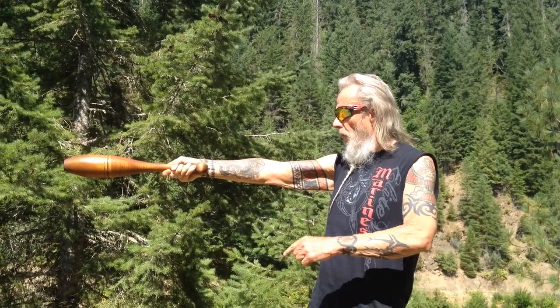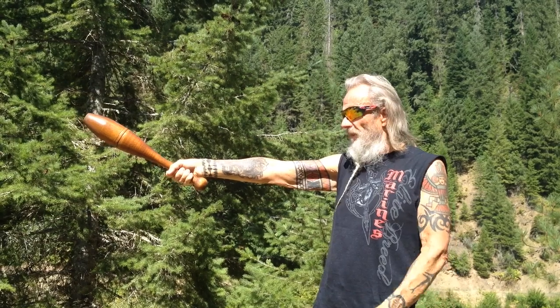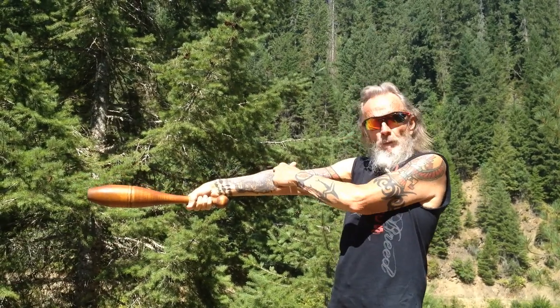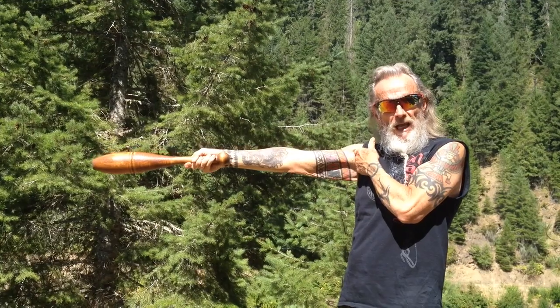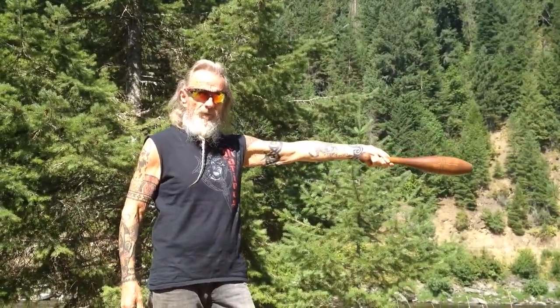This is one — with the one position, the club is in line with my arm. Let me show you what isn't one: you'll see this a lot with people — this is not one. Nor do you want to try and get to one by over-stretching the wrist, which puts a lot more pressure up here. What you want to do is let that club slide through your fingers a little bit until the knob is in line with your arm. Let's review: one position, two position.